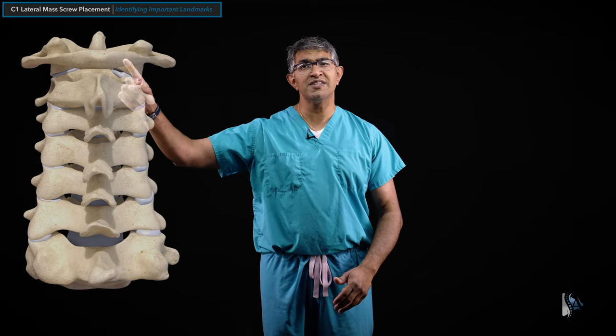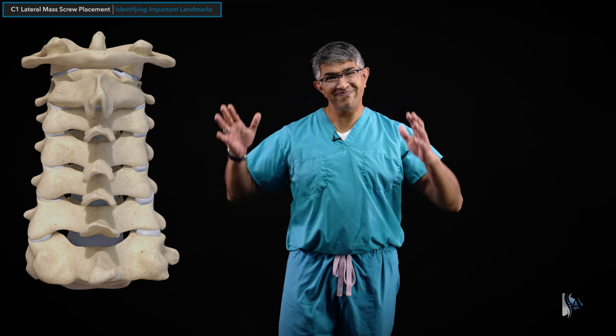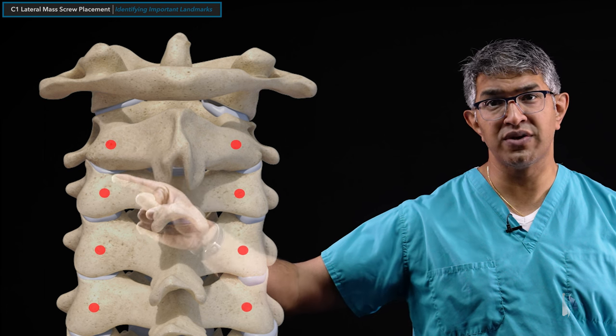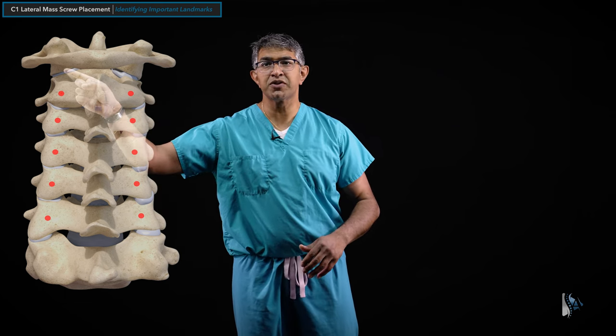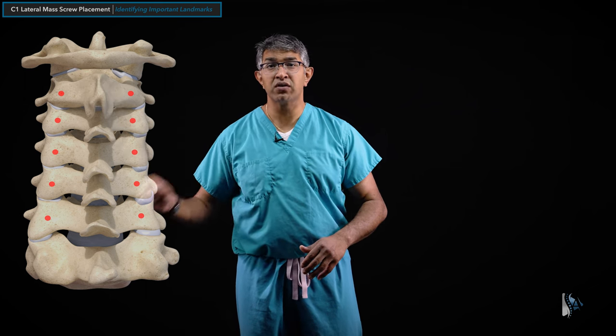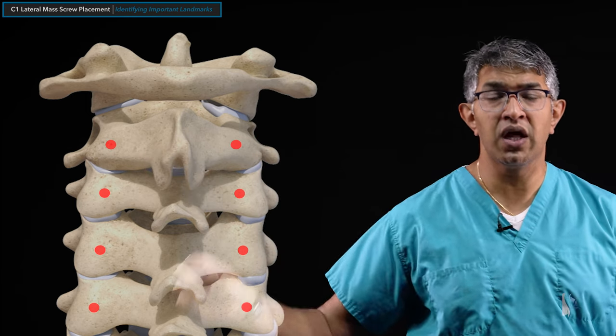C1 lateral mass screws are usually terminal screws — screws at the end of a construct. Most of the time when I place a C1 lateral mass screw I will already have C2 pars screws in. If you haven't seen the technique video on C2 pars screws, that's a useful prerequisite. Looking at the cervical spine from the back, C1 is at the top with the lateral masses just in front of the posterior arch. I line up all my screws, carrying the same parasagittal line straight up to the back wall of the C1 lateral mass so everything aligns and rods can be dropped easily.